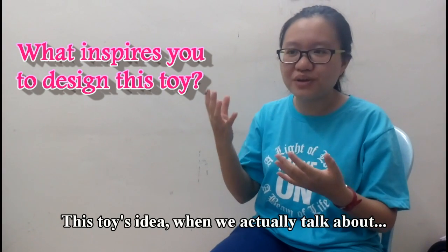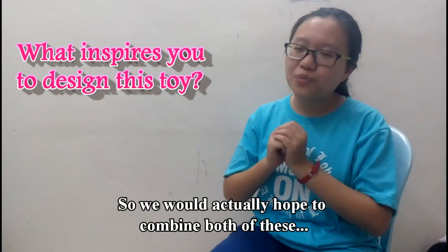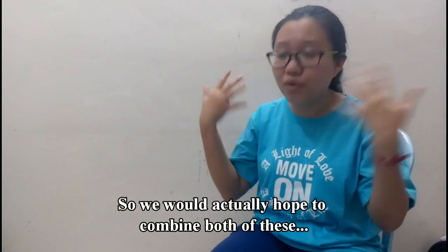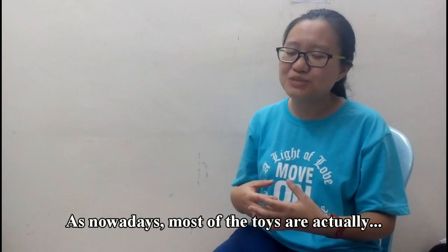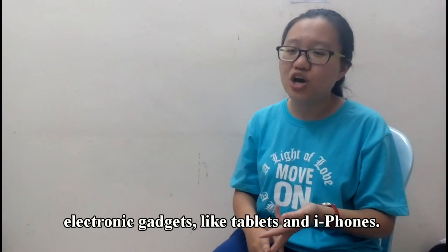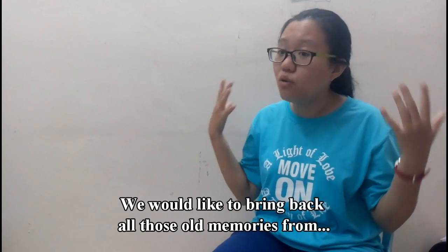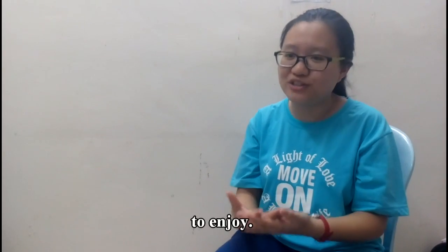This store is ideal when we talk about the cup telephone that we play and also the catapult. We would actually hope to combine both of these elements together to create something new. As nowadays most toys are actually electronic gadgets like tablets and iPhones, we would like to bring back those old toys from our times and bring them back for new generations to enjoy.